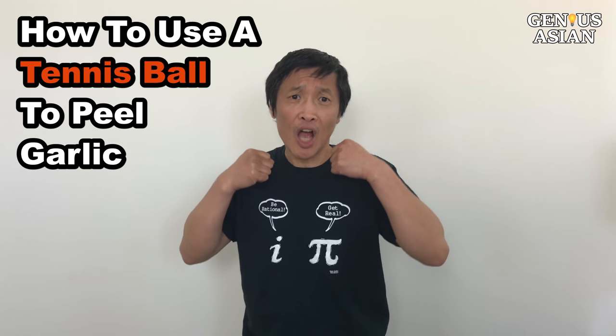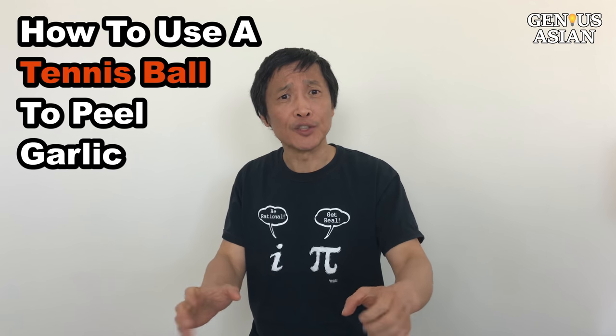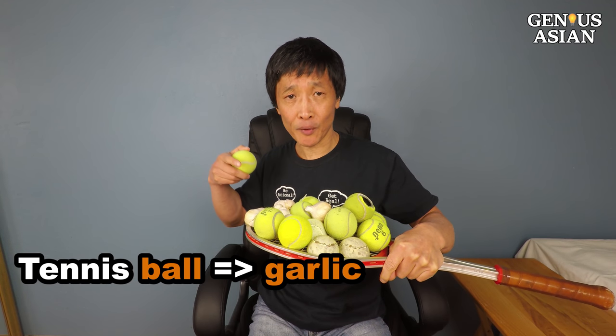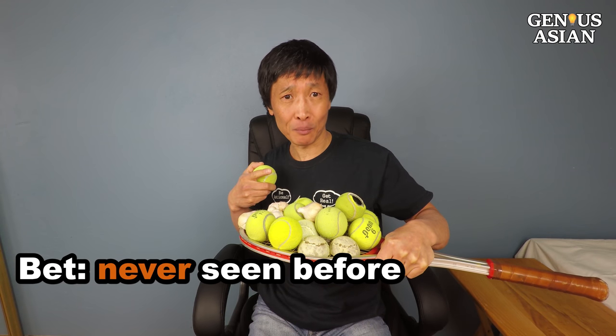I'm the Genius Asian. Welcome to the genius family. Today I'm going to show you how to use a tennis ball to peel garlic. I bet you have never ever seen this before.